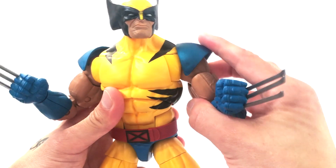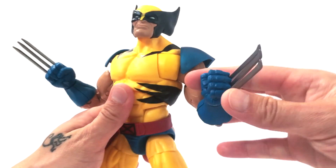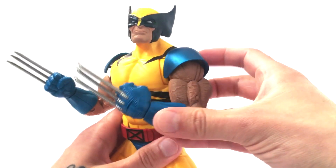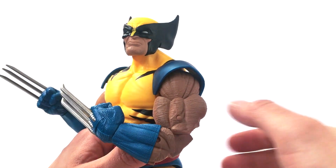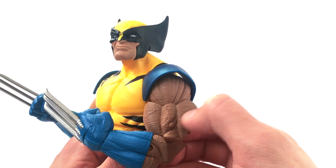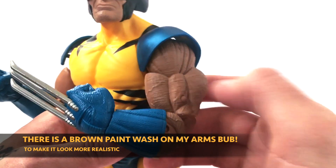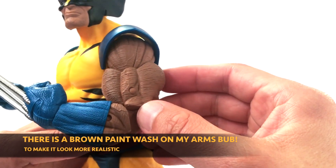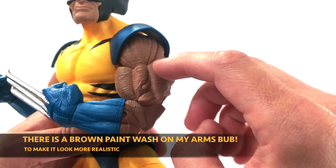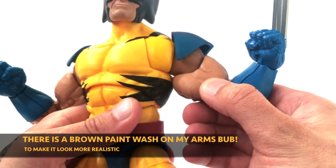Just great sculpting on this figure with great detail and nice crisp, clean paint. You can see the sculpting on his arms — really cool because he has all the hair sculpted in. It's not painted, but it still creates the look of hairy arms without adding any paint. This part is all just molded in flesh-colored plastic.